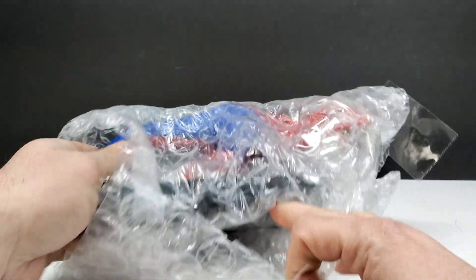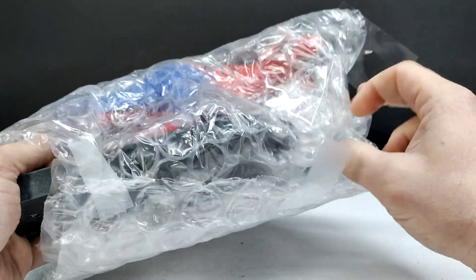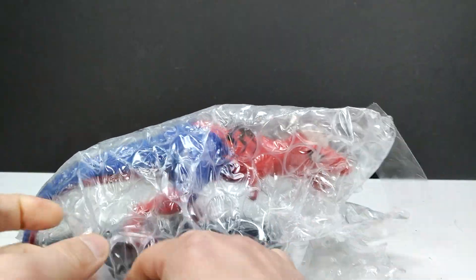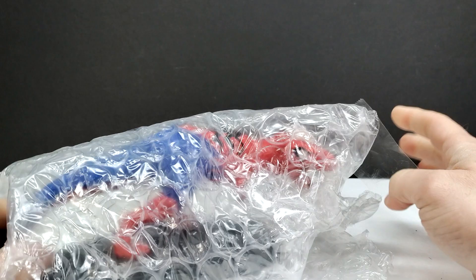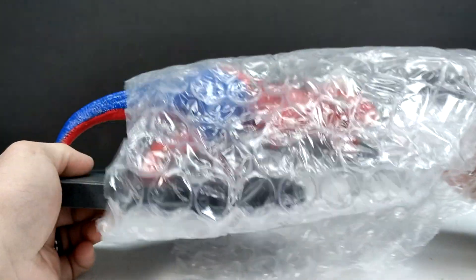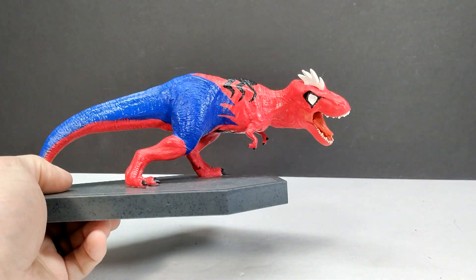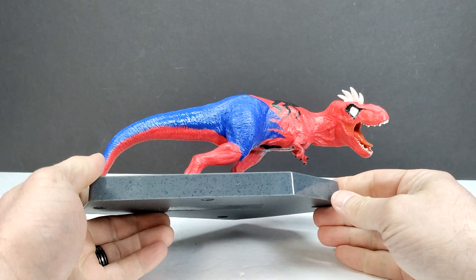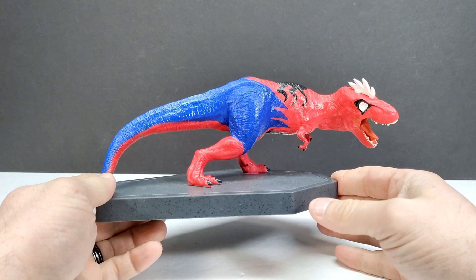There's more tape — he has packed these very nicely and very safely. We'll pull this off, loosen it up a little bit, and then we should be able to slide this right out. And there you go — you can see what the very first one is: it is the Spider Rex.